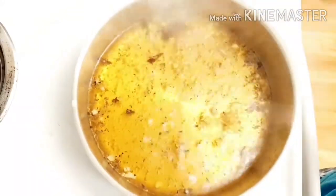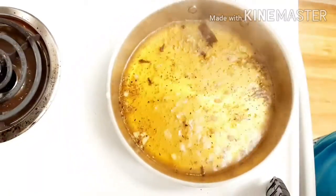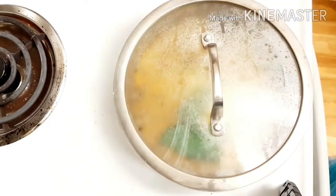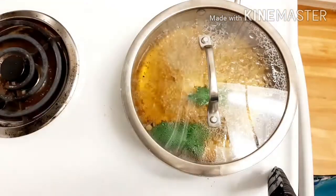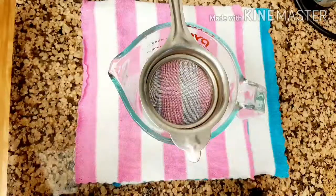Now mix it all together and bring it to a boil — you don't need to boil too long, just bring it to a boil once. Once it is ready, add the mint leaves, cover with a lid, turn off the stove, and let it sit for 2 to 3 minutes.